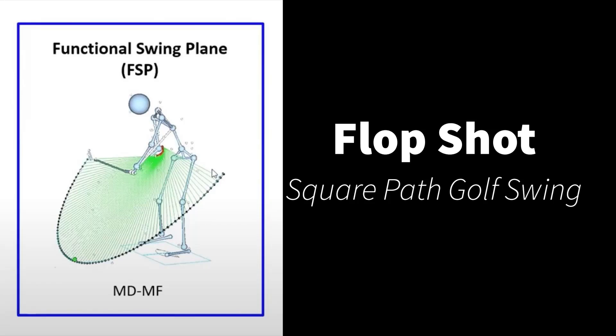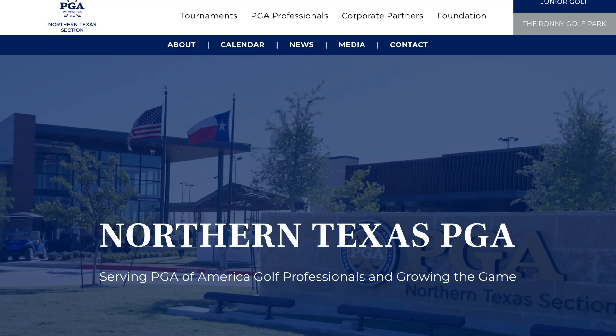Hey golfers, check out how to hit this flop shot using a square path golf swing with an open club face.